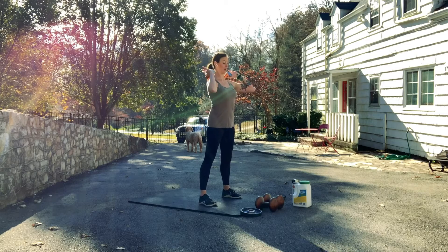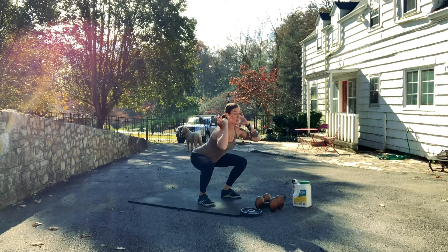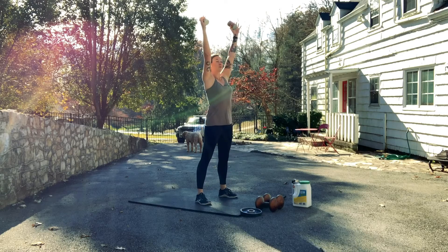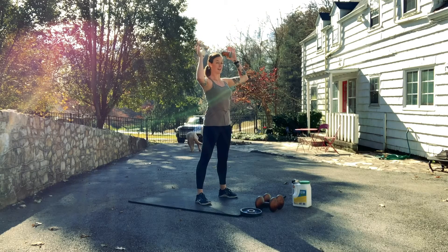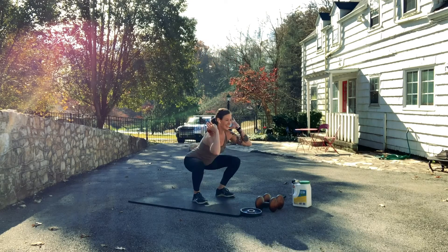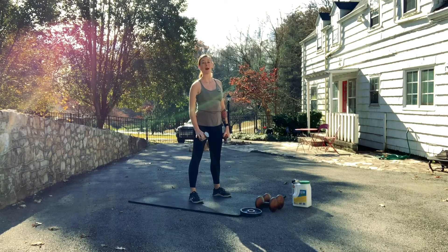Are my shoulders down and back? Are my elbows in front of my weights? Am I staying on my heels? Is my back staying neutral? Am I squeezing my butt as I come up out of my squat? And then, as I reset to bring those weights back down on my shoulders, are my shoulders down and back? We've got to make sure that we have correct form in our squat and our overhead press before we attempt our thrusters.